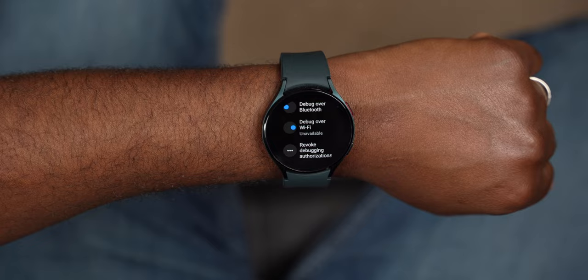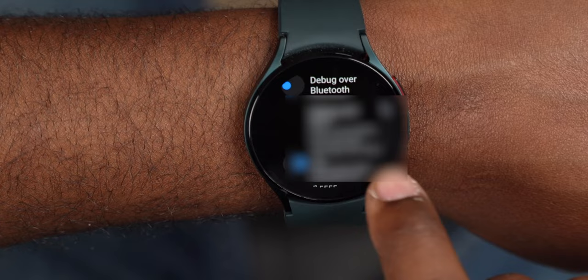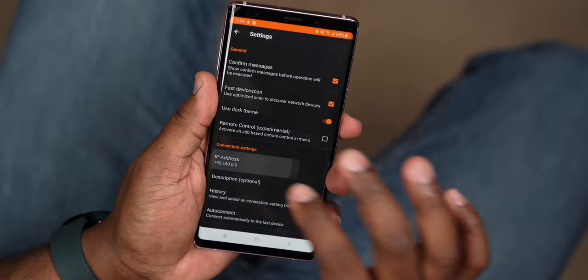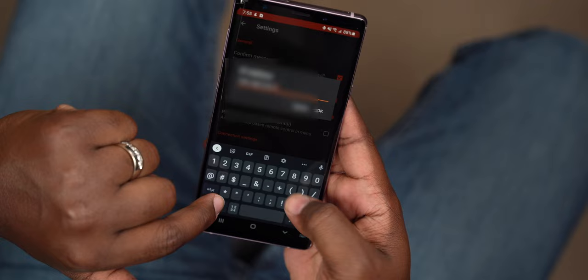Then scroll down just a little bit more and turn on Debug over Wi-Fi. This next part is super important, so pay close attention: right underneath Debug over Wi-Fi, you'll see an IP address — write those numbers down because you're going to need them. Now go back to the Easy Fire Tools application on your smartphone, click the menu icon in the upper left-hand corner, go to Settings, scroll down to IP, and enter the IP number you wrote down. It needs to be exactly what it is on the watch without the fives.